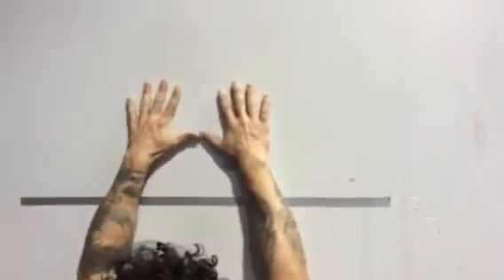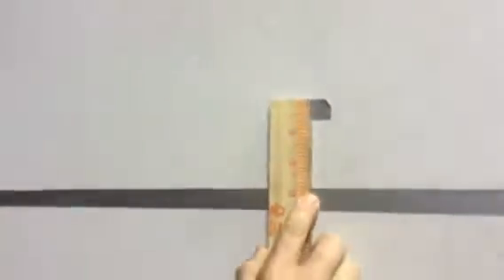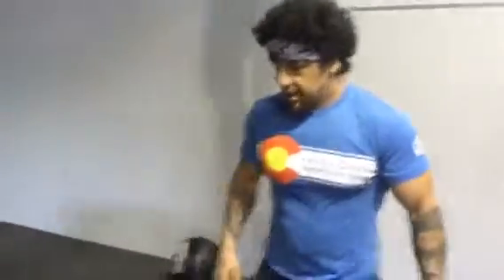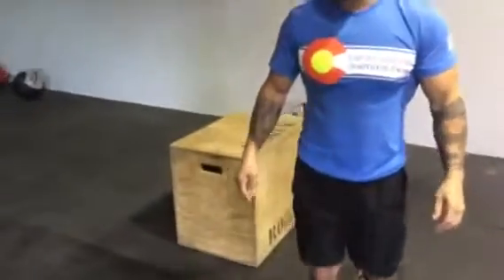3 inches from the rest. 3 inches. Rogue box, 24 inches. And that's it.